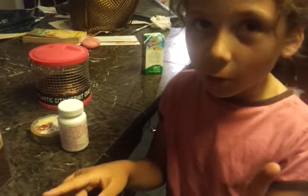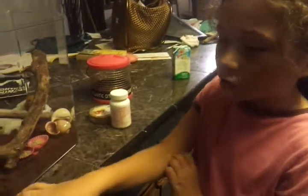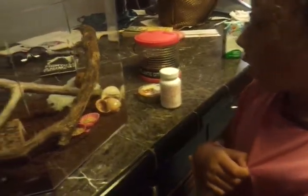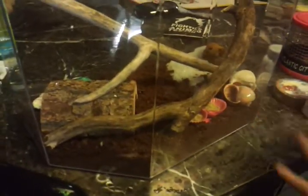One hermit crab needs four shells, because they like to trade each other's shells — when they change, it's like changing clothes like us. So we should take that pink painted one out, the colorful one.